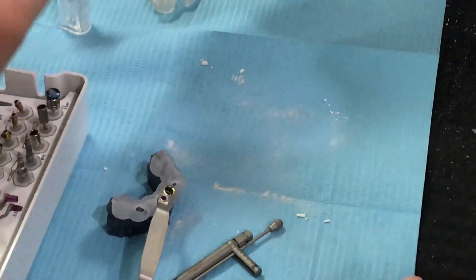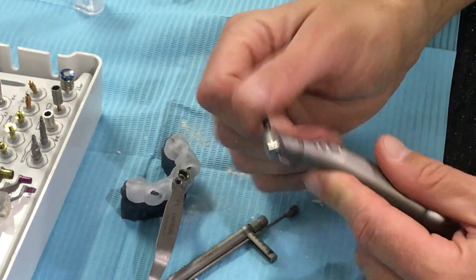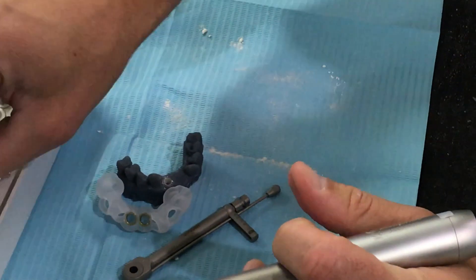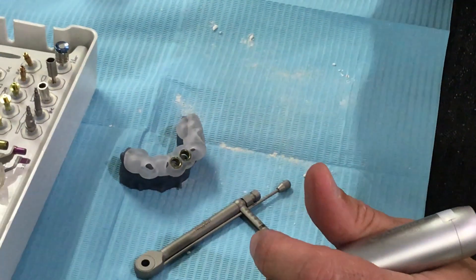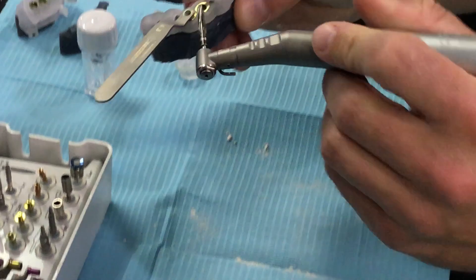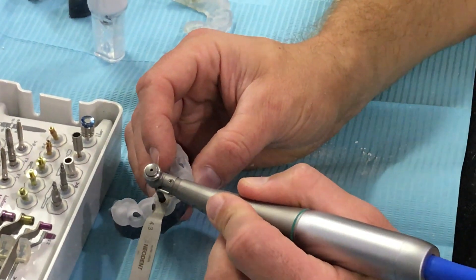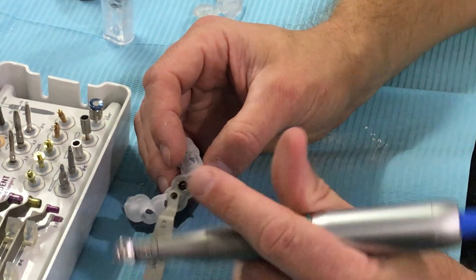I'm going to go one more since I'm doing a 4.3 by 13 length implant in the drive. Now I remove my 3.5, my guide's back on, and I have a 4.3 spoon for the 4.3 drill. I place that in, make sure it's flush on the side, and take this down to 13 as well.